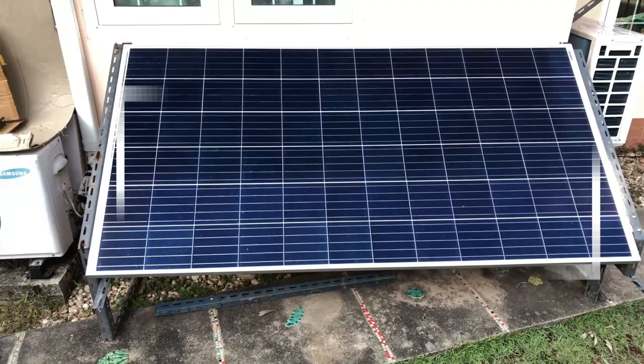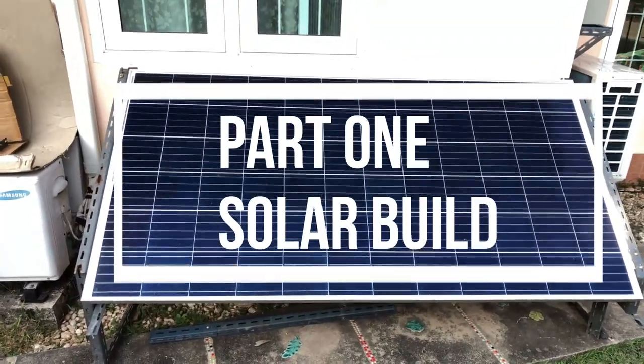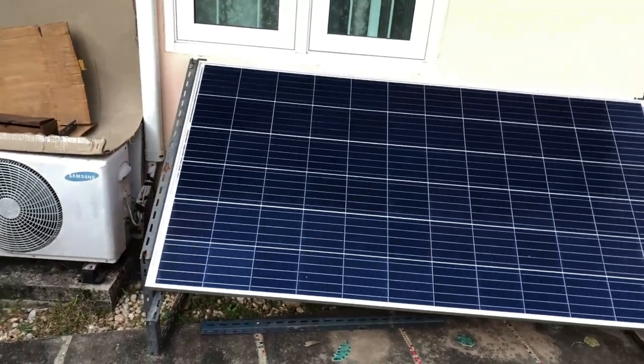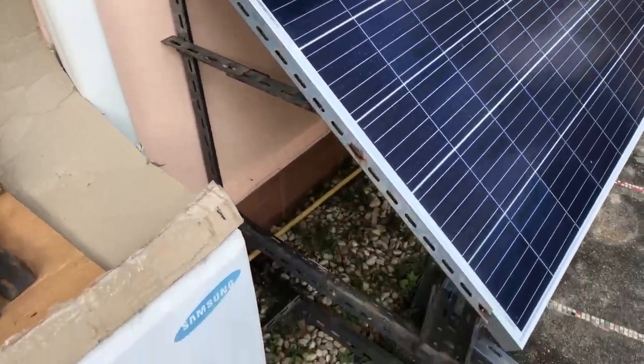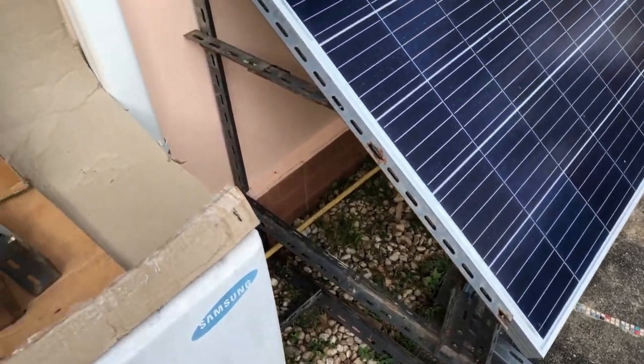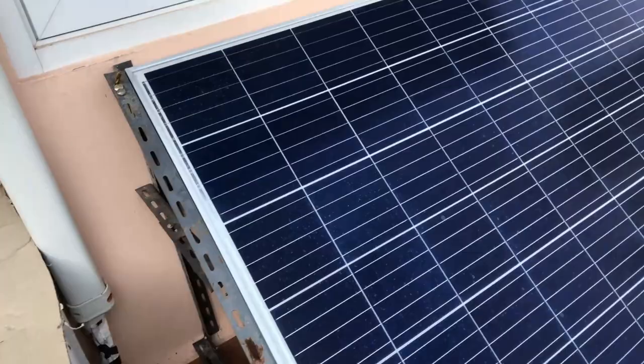So here we go, my solar panel experiment, and we'll just go through the basics of it. Basically what I've done, I've just used some old angle bracket to be able to mount the solar panel onto the wall.